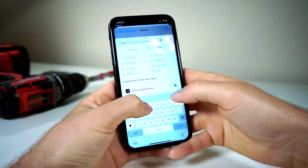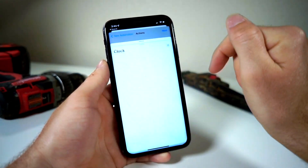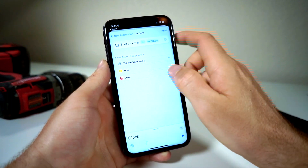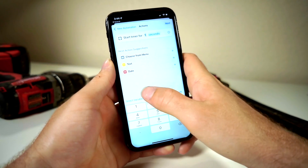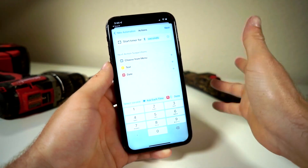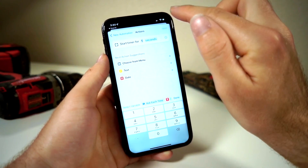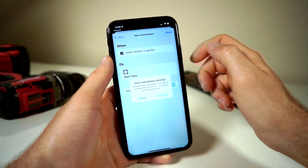Now you want to select an action — set it to Timer. Tap on Clock, then do Start Timer. Set the timer to seconds rather than minutes, and make it one second, so it immediately starts as soon as you open the app. It should say: when Airbnb is opened, start timer.